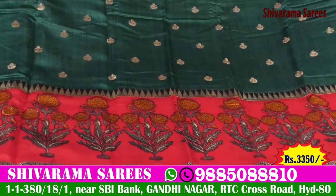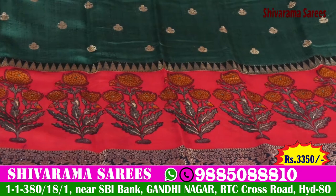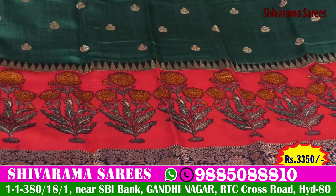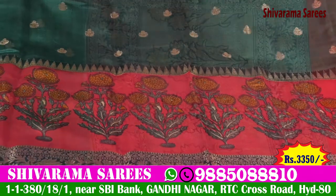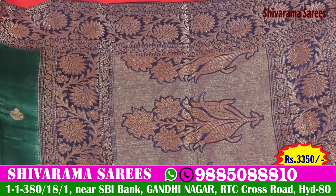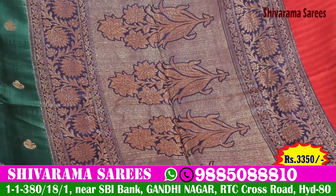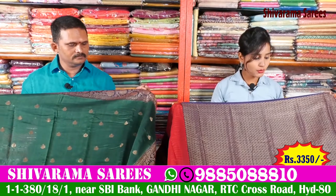I'm wearing gold with a curly flower design. I love this whole color. I want to show you a highlight — a navy blue, gold, and a cady border. I want to show you a tree booty type and a beautiful look. I want to show you a brocade blouse with a simple look.